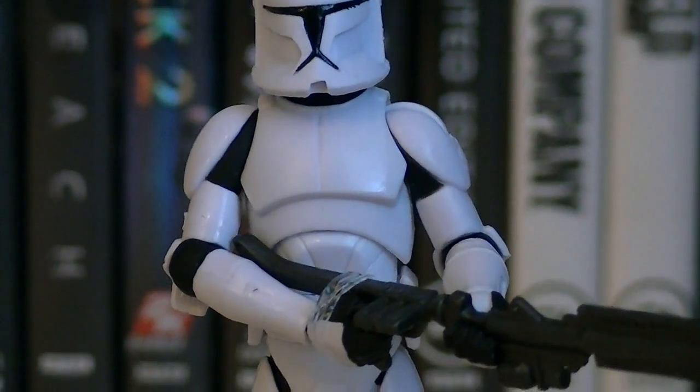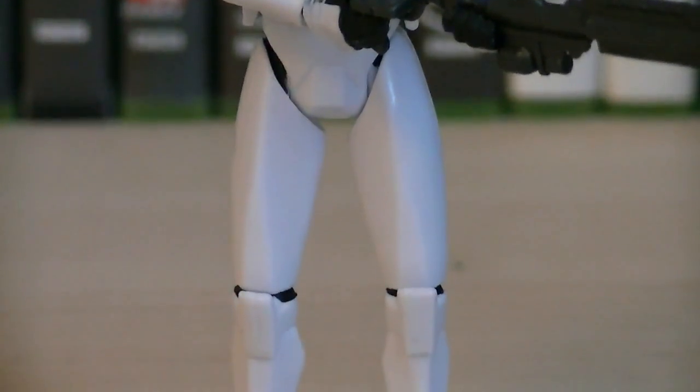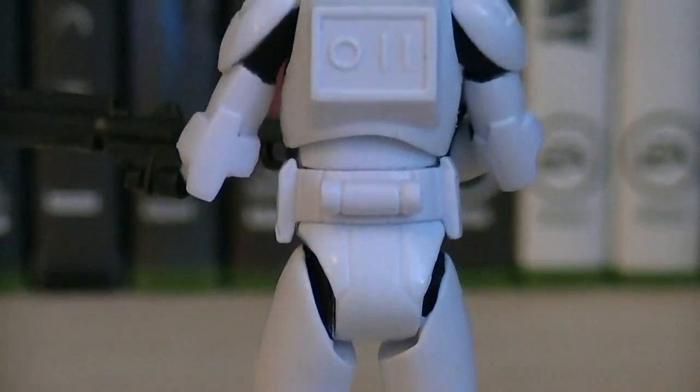Up first here is the Clone Trooper, which is using the Phase 1 sculpt, but there isn't anything really too unique about it — as you can see it's just plain white. And just like the front of the figure, the back of the figure is nothing really too unique either.